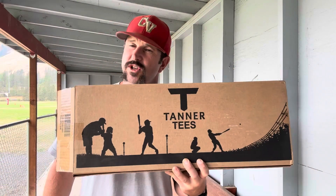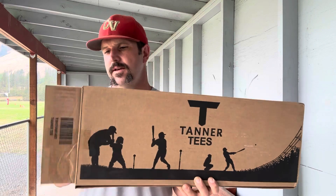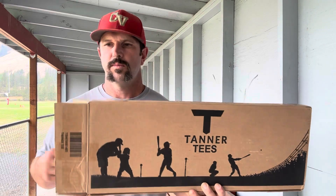Hey y'all, Coach Bradley coming at you, and it's always a good day when we got some new baseball equipment to review. Today we're gonna get after the Tanner T — let's get it. First things first, let's go ahead and unbox this thing and see how many pieces come with it.